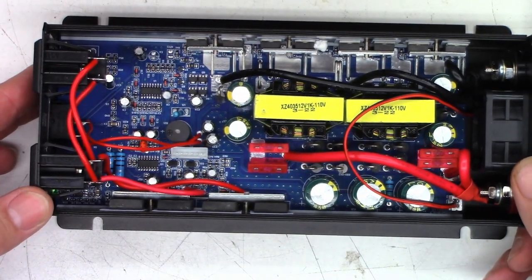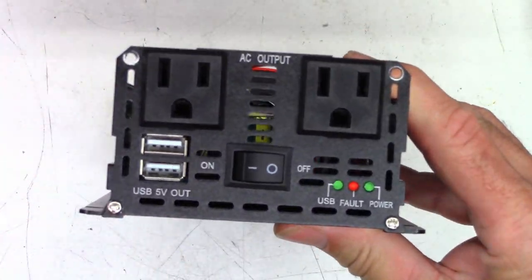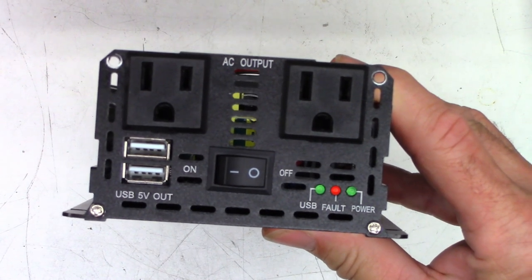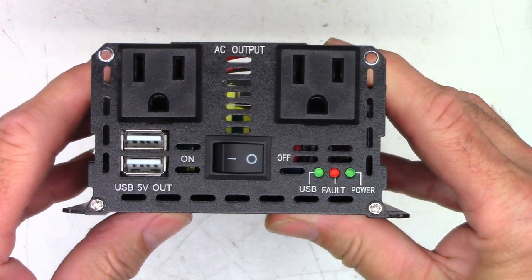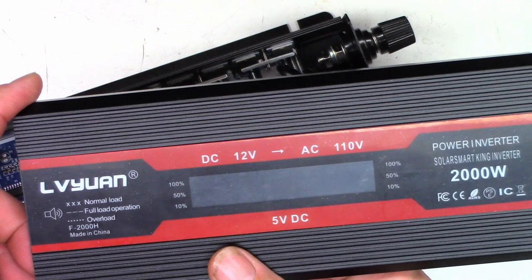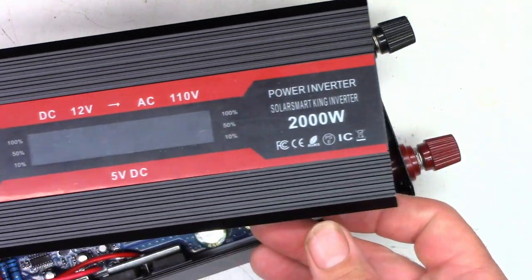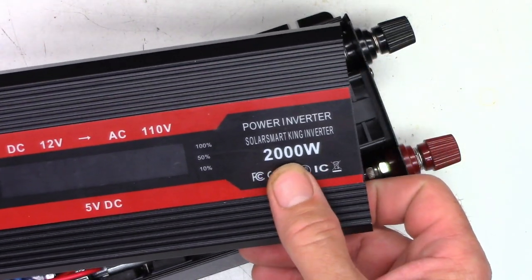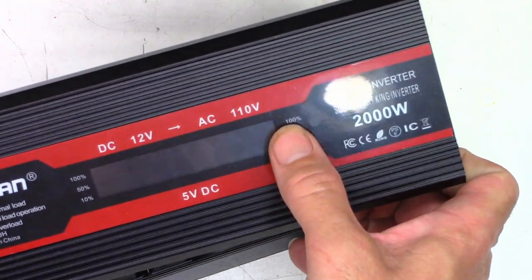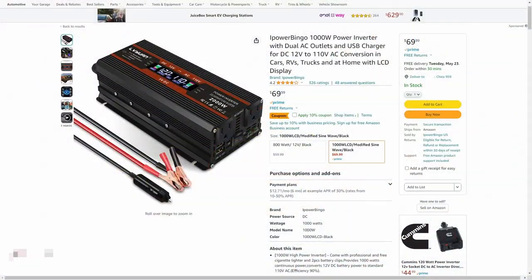The instructions said something about 10% adjustable output voltage, but I don't see even a single pot in this thing. Here's the display board. Holtek is the microprocessor. I don't see any adjustments whatsoever. I don't think these fuses are actually good for 50 amps — they look like common automotive fuses, which are only supposed to go up to 30 amps. The brand name is LVYUAN. 2,000 watts? I don't think so. When I had it up to 700 watts, it was already showing 100% load. You get what you pay for.